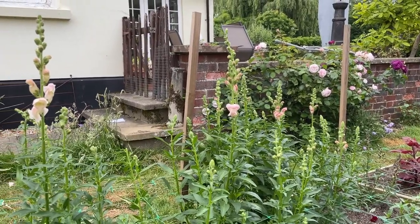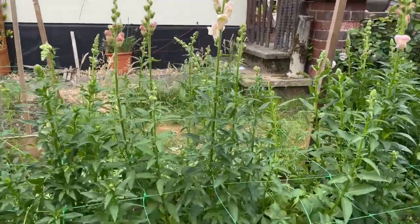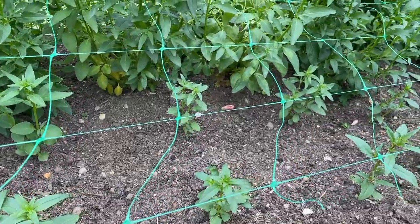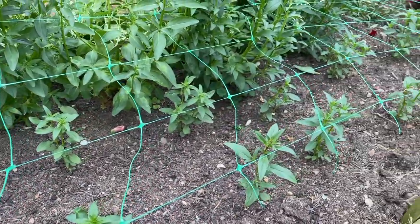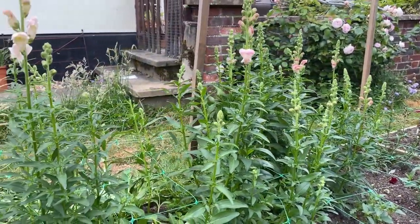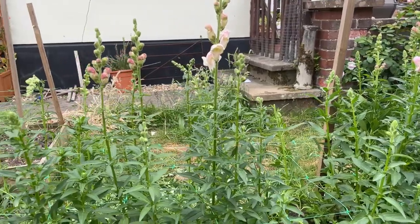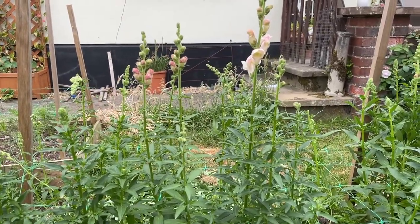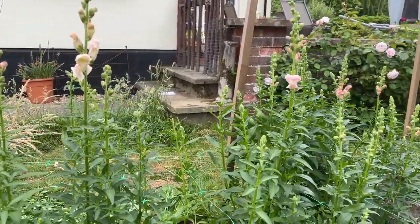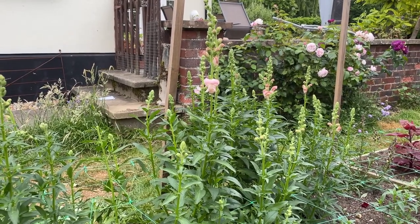If you want snapdragons to cut from all summer long, you might want to think about succession sowing. You can see I have some smaller ones here that I sowed a little bit later, so they will come into flower after these ones. Anything that's a medium producer — if you can get a couple of sowings in, a month or so apart from each other, then you'll prolong your flowering season. These I'll cut for the next few weeks but they'll tire out pretty quickly.